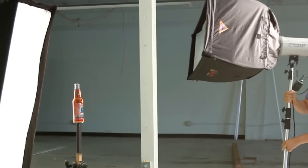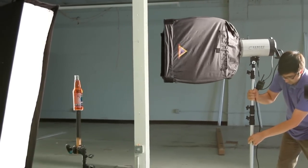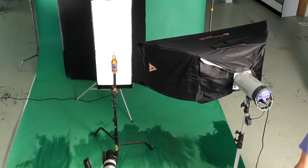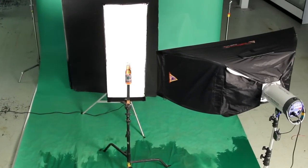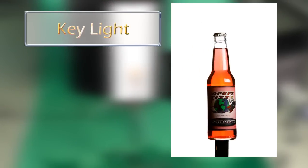We're going to add our next light. For our key light, we turned a medium strip box on its side. Now that 18-inch dimension becomes the highlight on the bottle, but the long surface face of the soft box becomes a fill light.